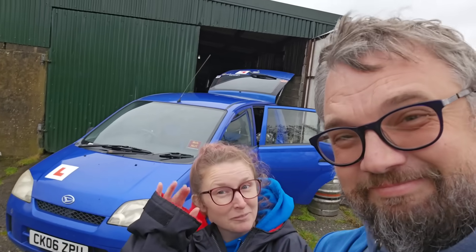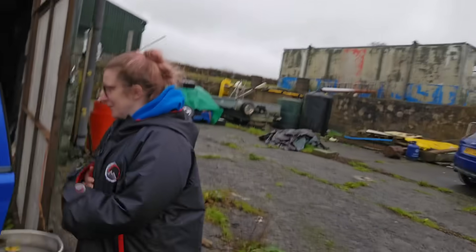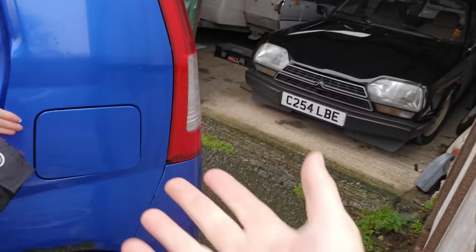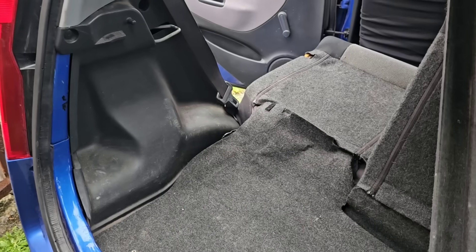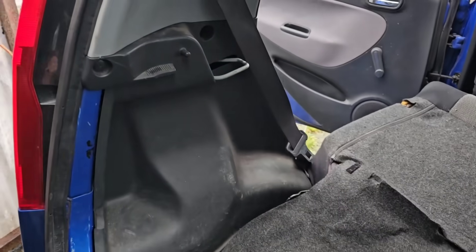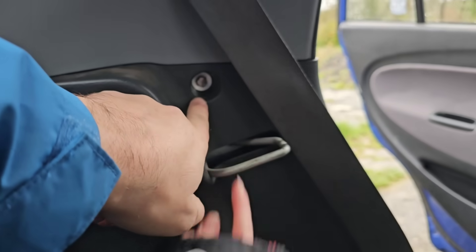Welcome to this video featuring the Charade and her problems. We went to fill her up the other day and the fuel flap does not open. That's the problem of the week — just the first problem; other problems will manifest throughout this video. There is no manual override, so we're going to rip the trim out.